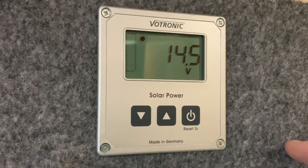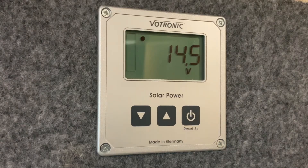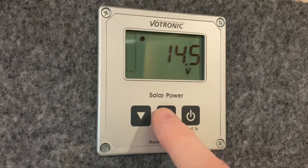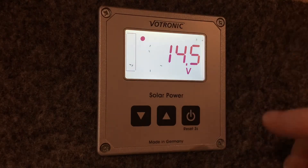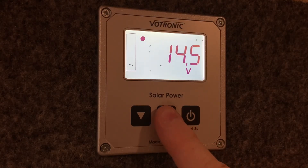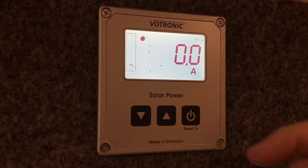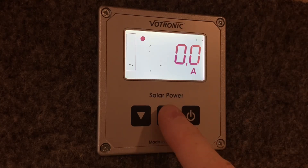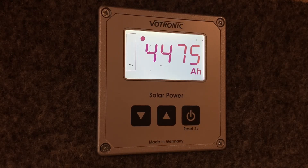Using the arrow buttons we can cycle through different pages of information. The first page is the battery voltage depicted with the V, showing the real-time battery voltage. Then we have the real-time amps being generated by the solar panel — the electrical current in real-time depicted in amps. Then we have the total amount of amps that have been generated over time, shown in amp hours.